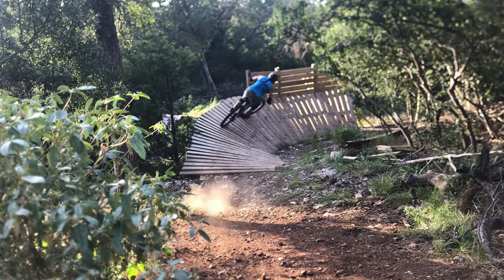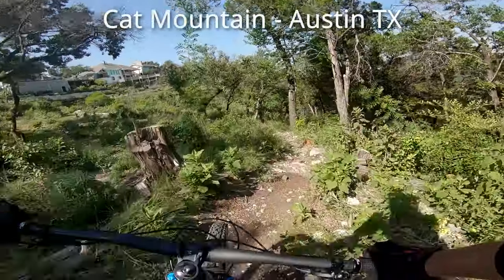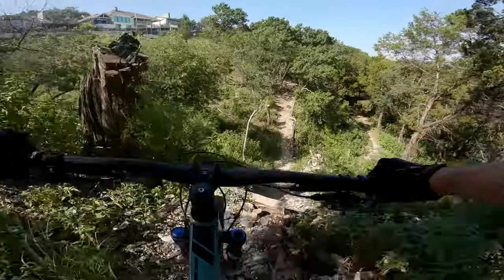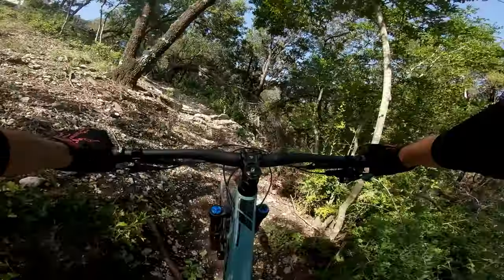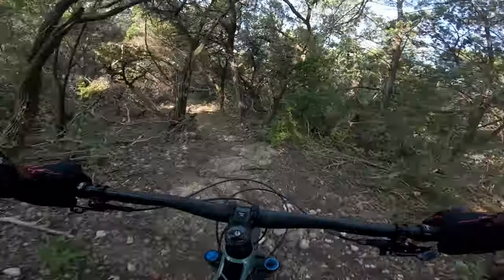New bike video wouldn't be complete without living on the edge for a little bit, and also maybe crashing a little bit. So to accomplish both of these tasks, I decided to head on over to Cat Mountain for the very first time. And oh boy, is it gnarly — definitely some of the gnarliest trails I've ever laid eyes upon.